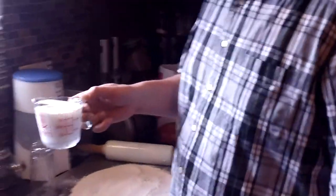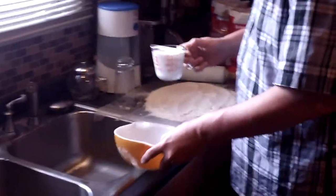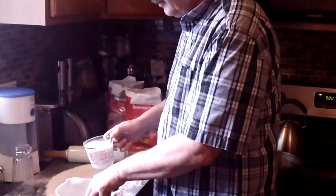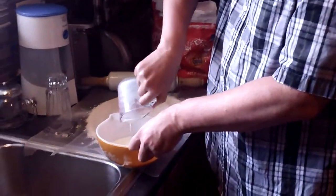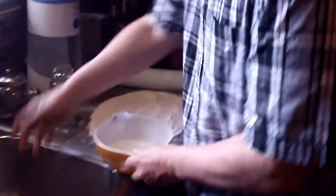First of all, I've already poured a cup of milk, just regular milk, put it in a bowl, like this.